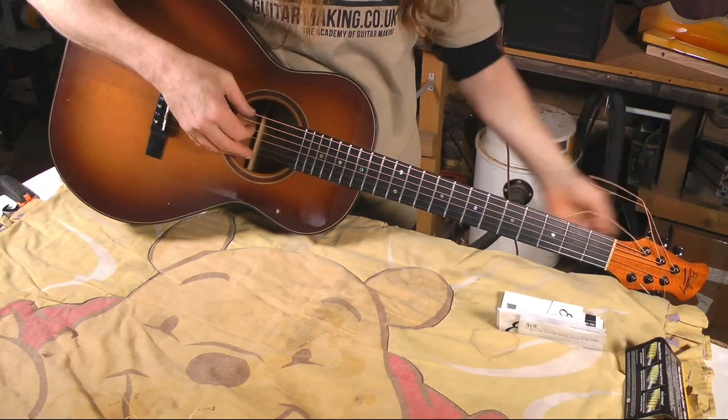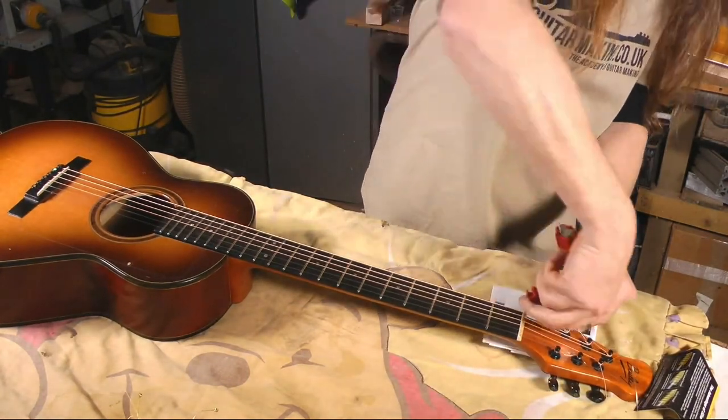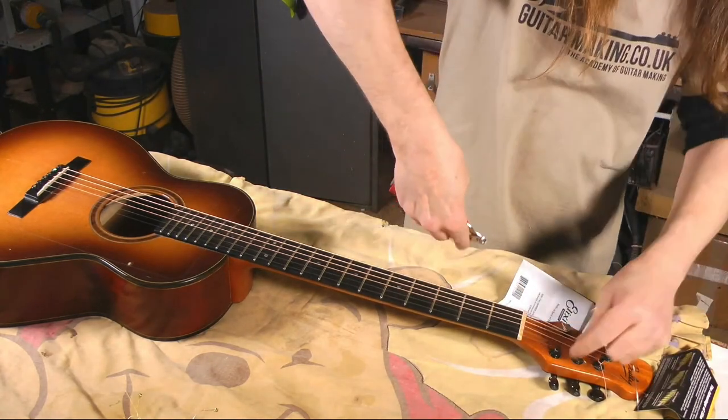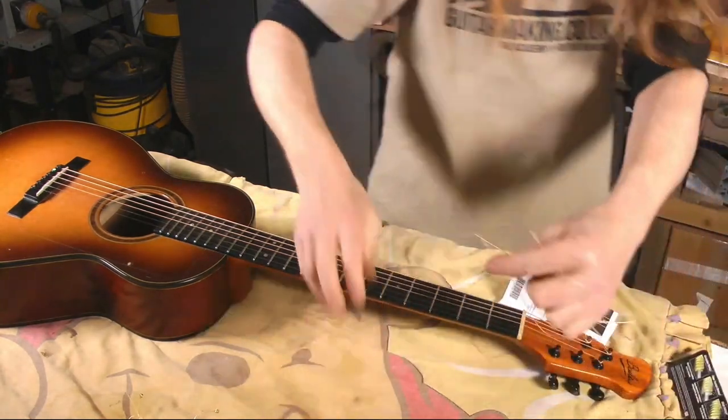Finishing is the thing guitar makers are often least happy with. There was a time where we were ordering cellulose paint and it was fine for years, then one day we started having problems — same part number, but they'd changed the formula to a pre-cat cellulose, which is cellulose with a catalyst included. It dries quicker but harder and more brittle, so it's more prone to cold checking.